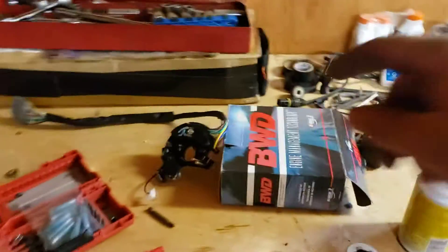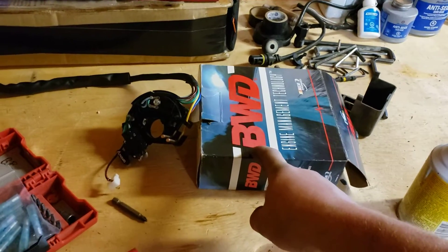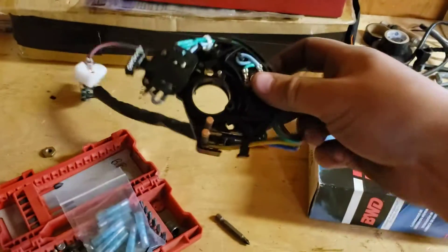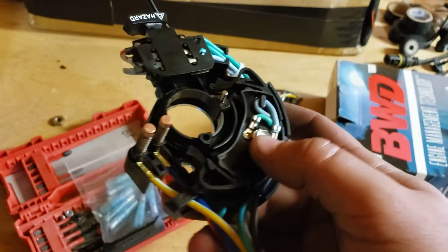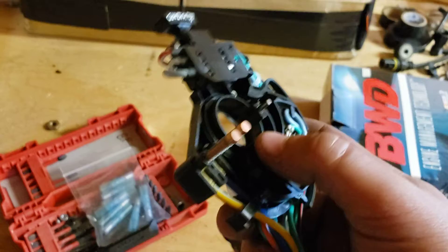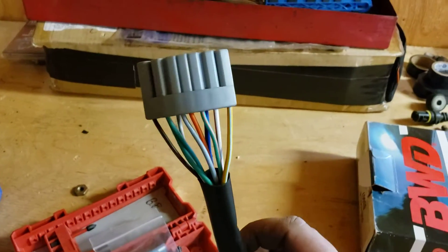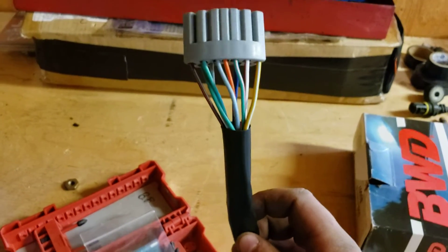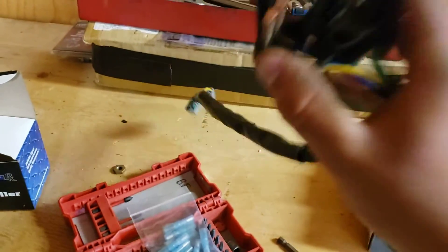I would never buy BWD parts on purpose — this was supplied with the truck. Here is the signal switch. There should be a little pin right here and it's missing — not in there from the factory. So I had already pushed this connector into the hole and started repinning it, and then I noticed something's wrong. Garbage. BWD stands for Broken When Delivered.